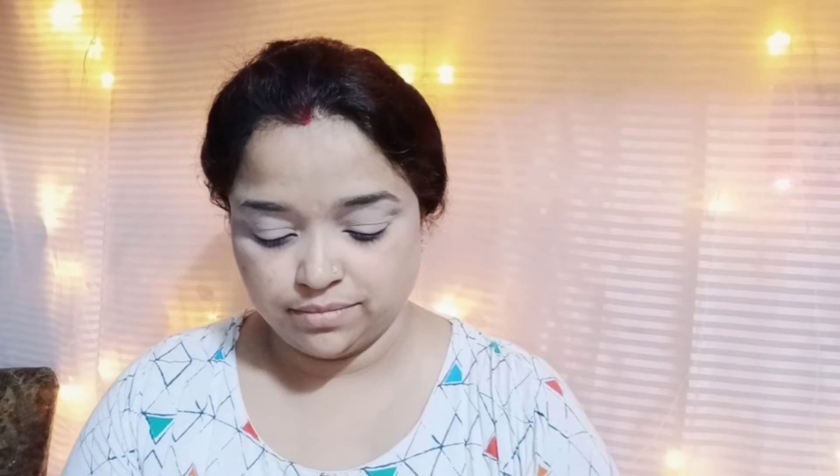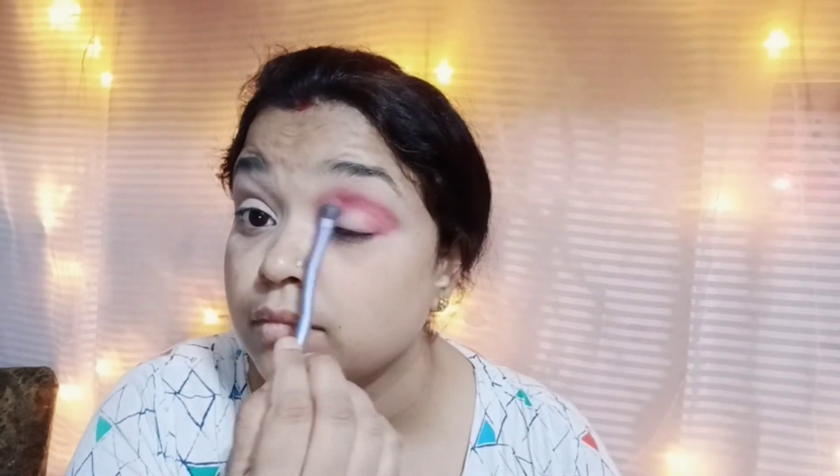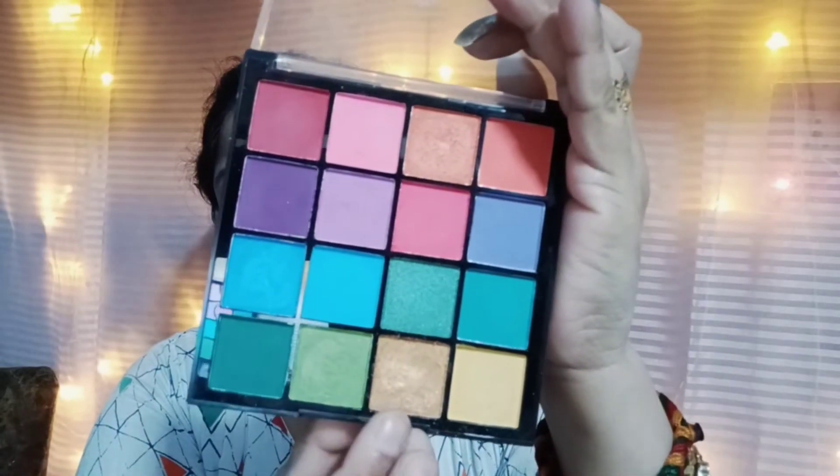Next, I will use Hilary Rhoda eyeshadow palette. It is very good. I will use this shade — a light shade — and blend it on the crease line. Our blending and eyeshadow are very good.